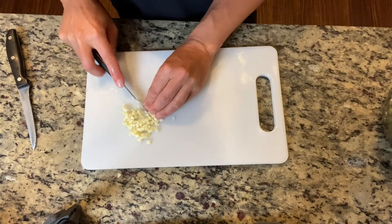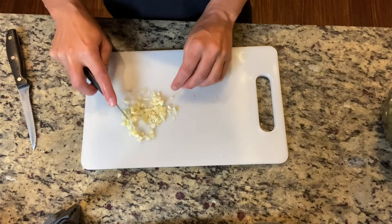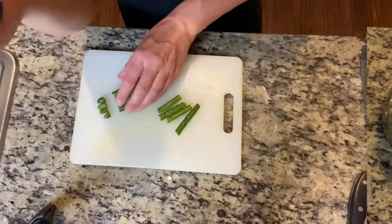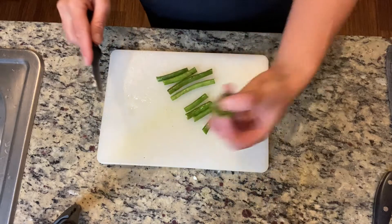We're going to have two cloves of garlic, just roughly chopped. You can leave the chunks whatever size you like — I like to leave them quite big in this dish. Next we're going to get our green beans ready, so two cups of green beans.